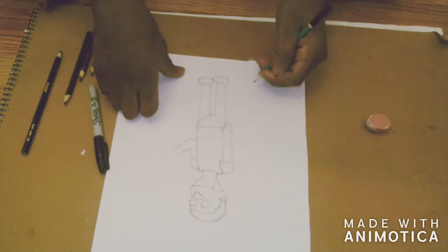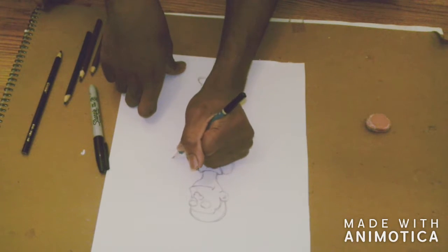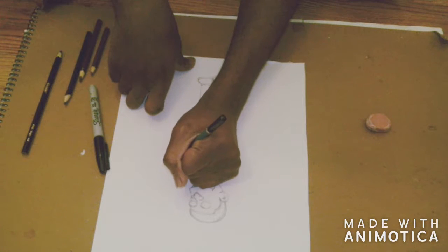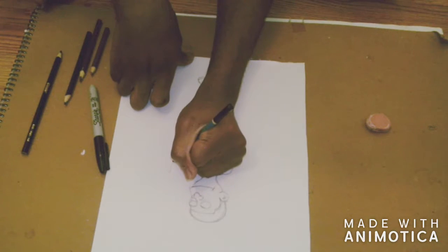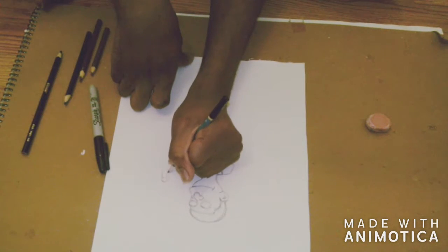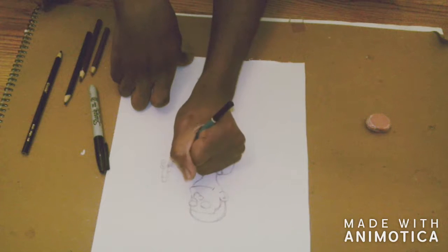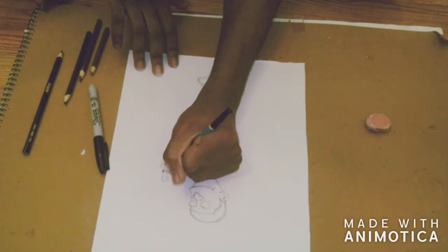I decided to give myself some brown shoes, because nerds — some nerds — wear leather shoes that are like black or brown. Some wear Converse shoes. I wanted to make myself look almost like a true nerd, but in the Simpsons style.